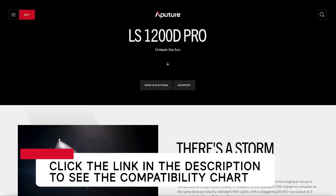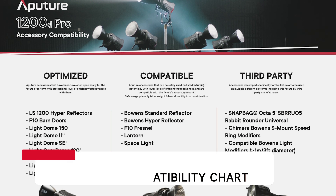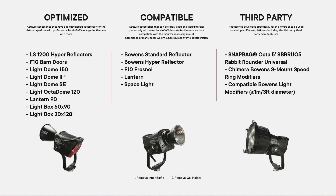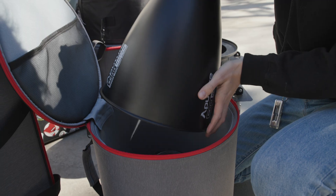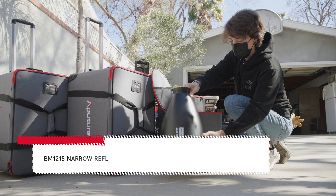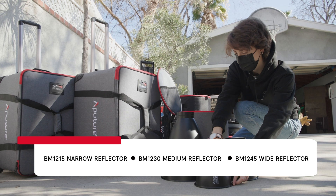For more information on which accessories we recommend for your fixture, you can check out the Aputure and Amaran accessory compatibility chart on the Aputure website, located in the support section. While on the topic of accessories, the 1200D Pro includes three new hyperreflectors: the BM 1215 narrow reflector, the BM 1230 medium reflector, and the BM 1245 wide reflector.